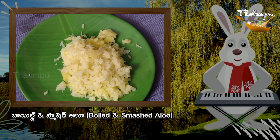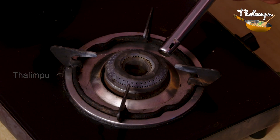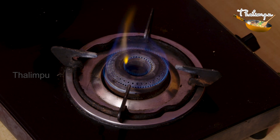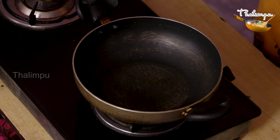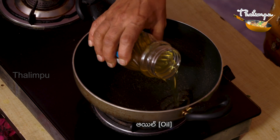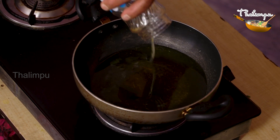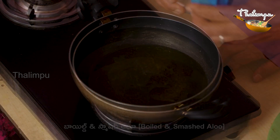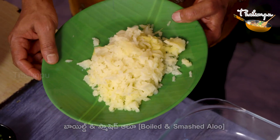I am going to add 3 potatoes, boil them and smash them. I am going to put them in deep-fry oil and heat the oil.